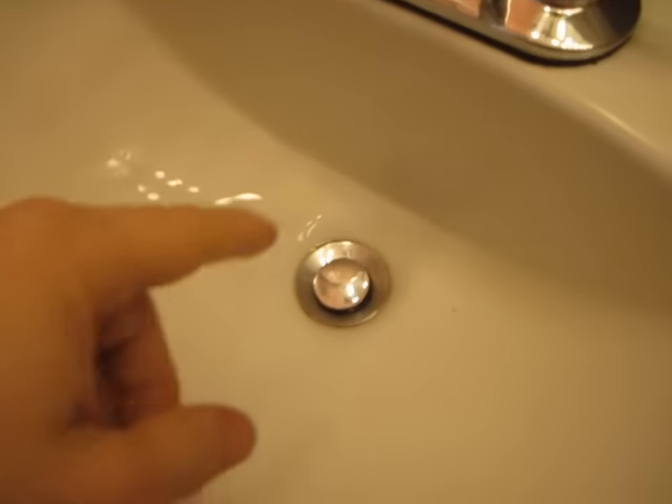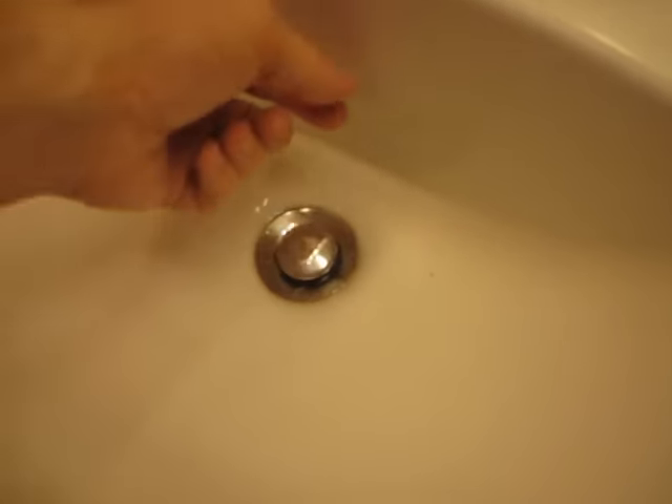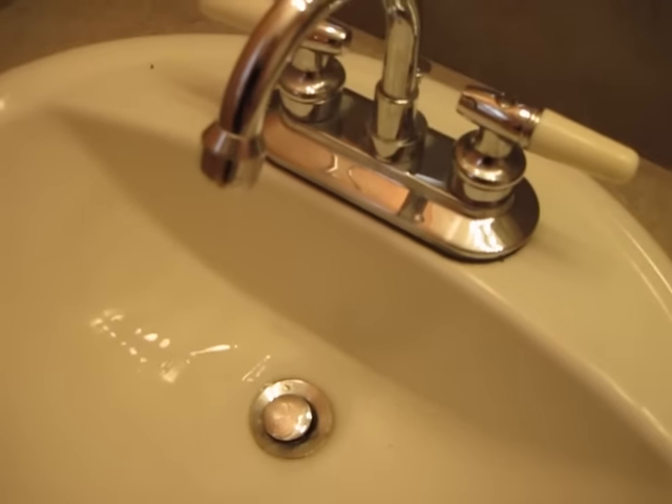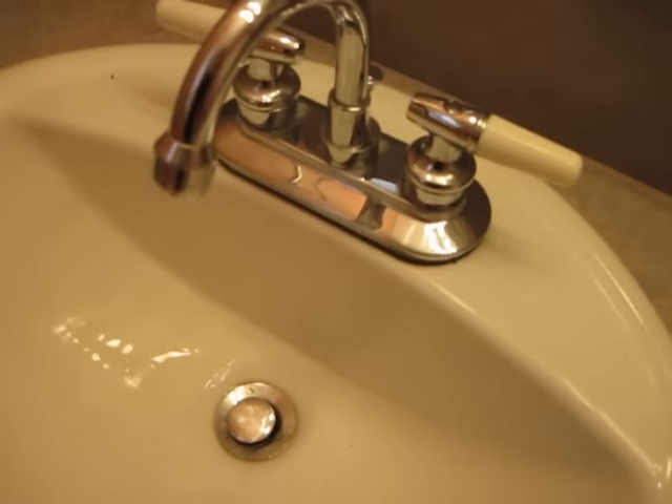It's a little bit of a hit and miss trying to get that rod in this plastic piece, but it's not that difficult. I hope to see you next time.